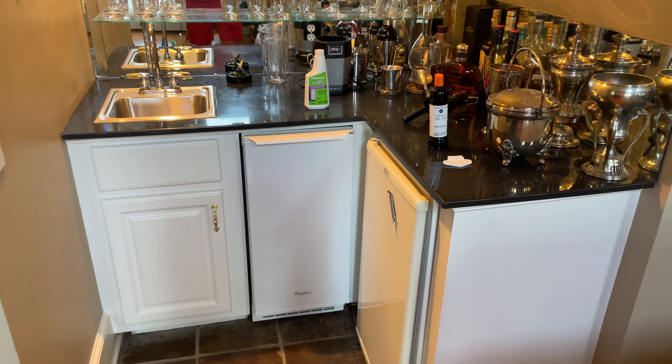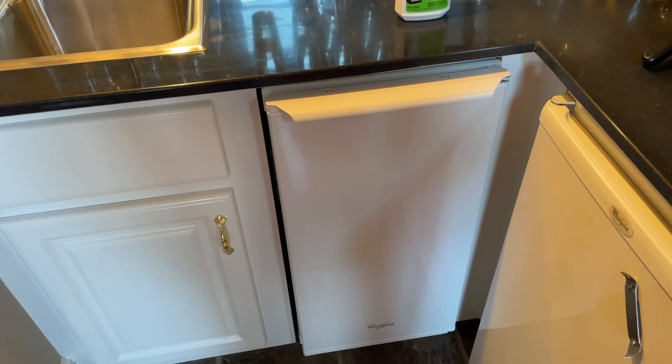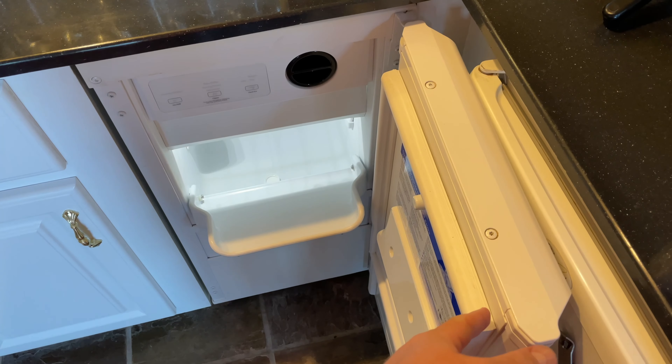Hey y'all, Rick Sky here. Welcome to my bar, and this is how to change the water filter in an upright under-the-counter ice maker.